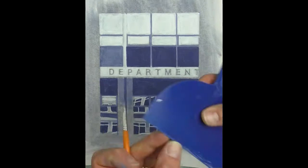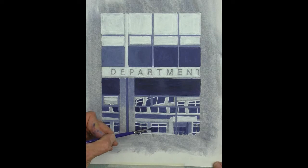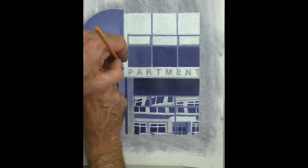I've lightened up some reflections on a couple of windows above the department sign and darkened them below. Just adding in some dark tones here to give those reflections a little bit more shape, and some highlights on the pole.